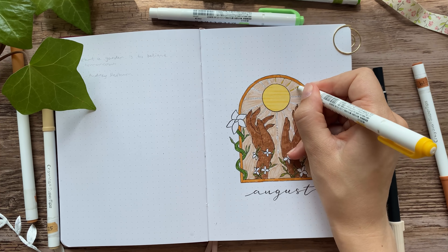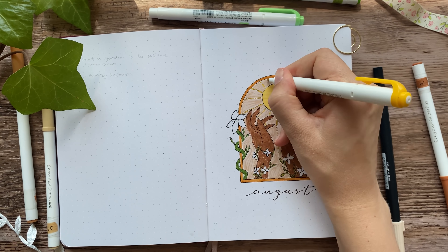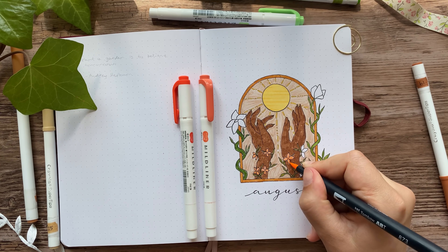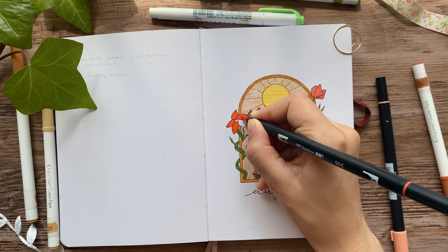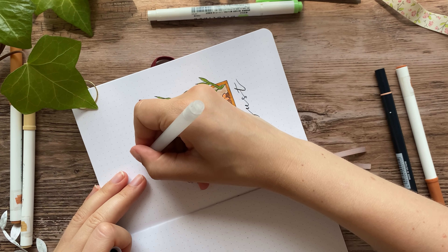I've used a lot of different markers for the setup so far — just picking colors from whatever water-based markers I think fit best. I'm using Tombow Dual Brush Pens, Crayola Super Tips, and also Zebra Mildliners, and I think they all look the same once they're on the paper, so it doesn't really matter.